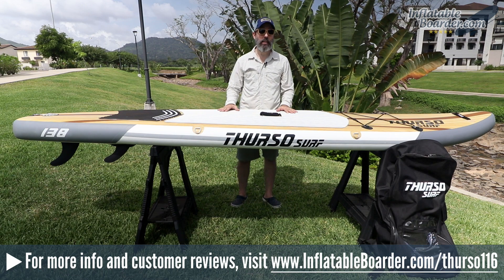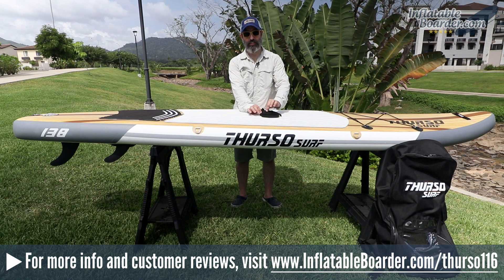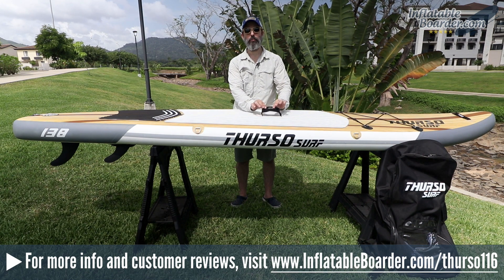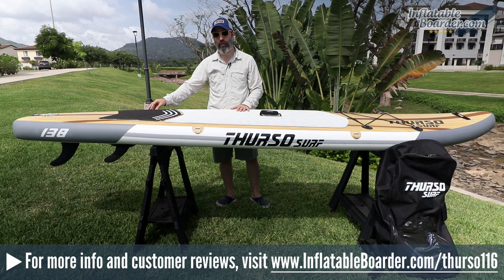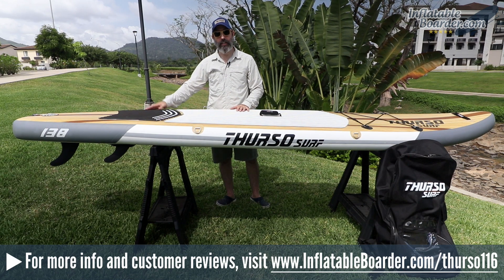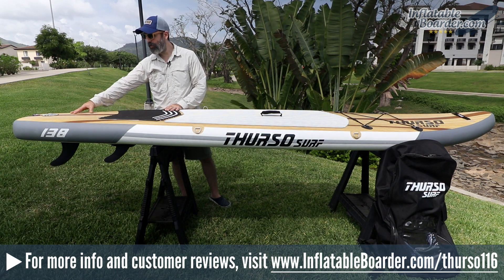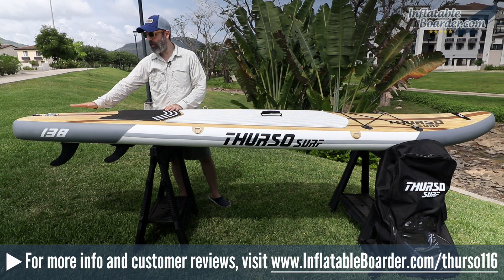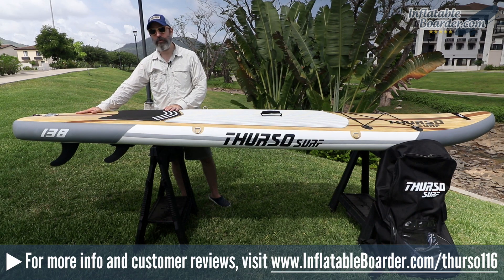Now let's talk about things we didn't like. We do like the neoprene handle cover, but we wish it was removable. As it stands, it opens up but is still stitched to the nylon part of the handle — the company could easily improve this by making the neoprene cover fully removable, which would come in handy for things like SUP fitness. Secondly, we'd include a couple additional D-rings at the tail of the board for securing more gear back there — there's plenty of room on this 11'6" board. Lastly, we'd extend the rear portion of the traction pad; there's a good foot of empty space at the tail, and adding a raised kick tail here would be a great addition.